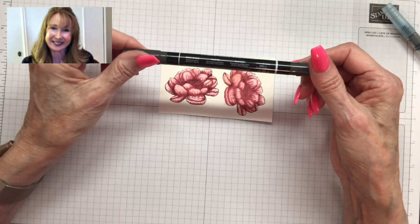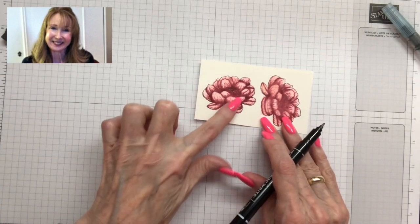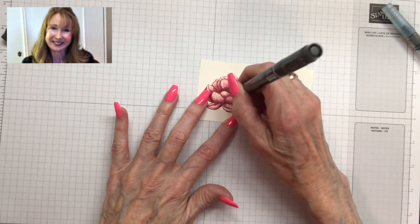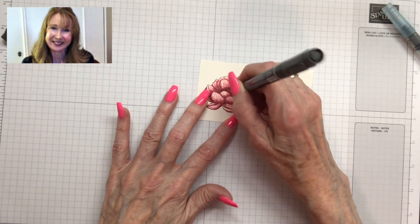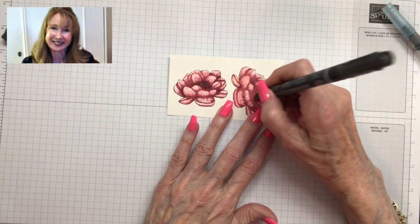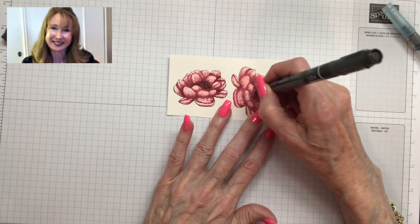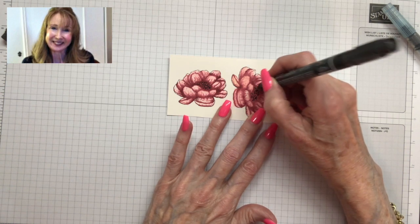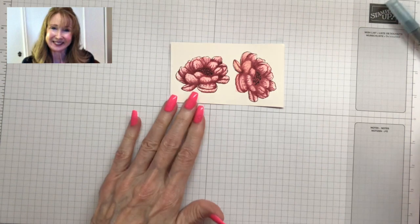The last thing I'm going to do is use the Stampin' Write marker in basic black — I'm going to use the pointed pen end — and I'm going to add black dots in the center of the flower. Like in a sunflower you would see the little black dots. I think it just adds something; it gives a little more dimension to the flower. Aren't those pretty? Didn't those come out nice?